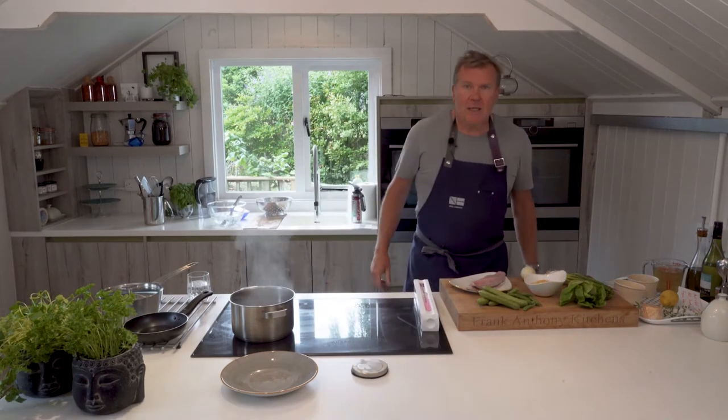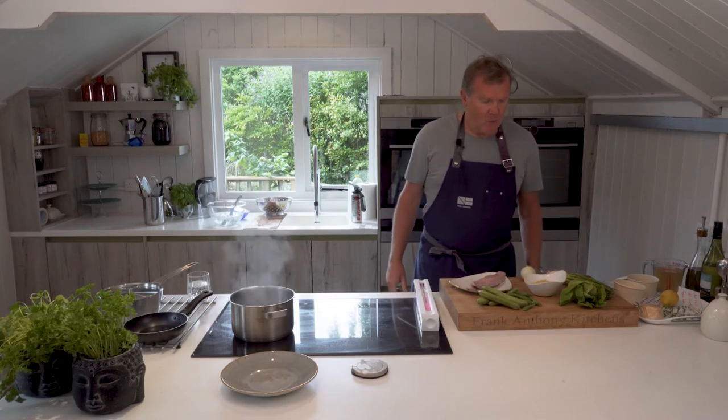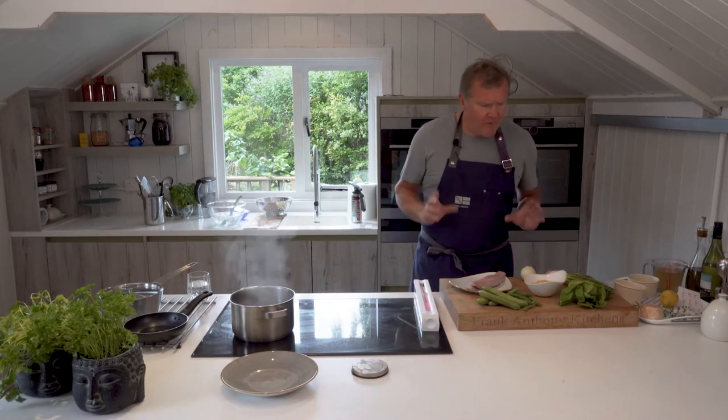It's raining out there, and welcome to another session of Shed Sessions. Today we're going to head out and do something on the barbecue, although the weather's not brilliant. I've got this fabulous simple dish to share.